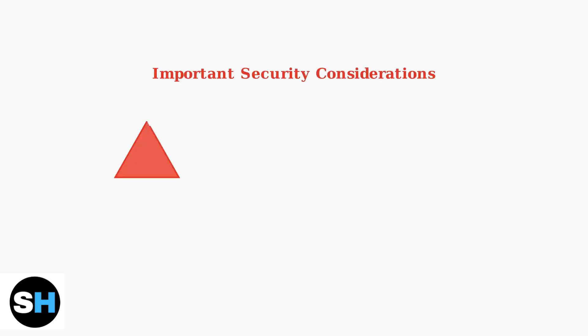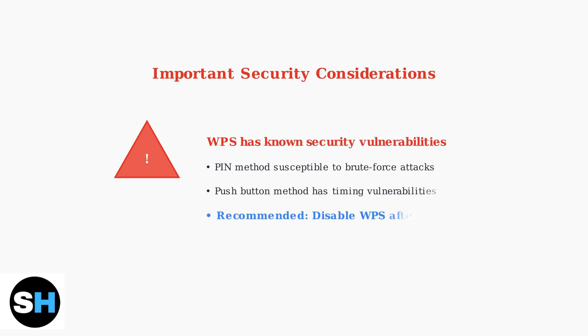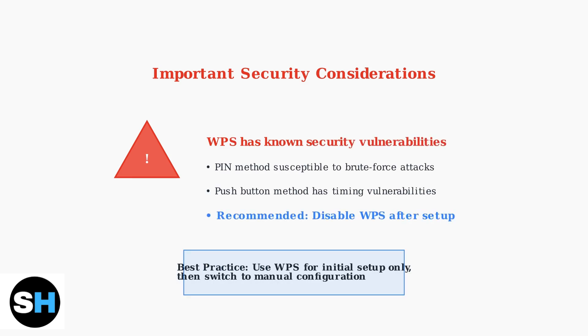While WPS is convenient, it's important to understand its security limitations. WPS has known vulnerabilities that can potentially be exploited by attackers. Security experts recommend disabling WPS after your initial device setup to maintain better network security.